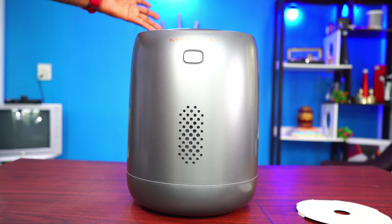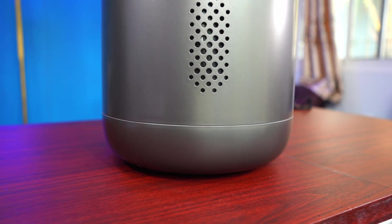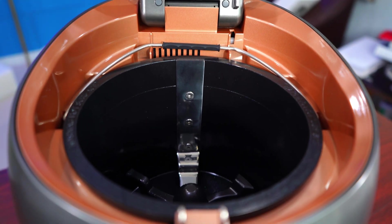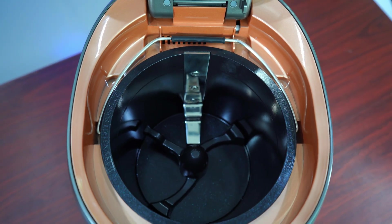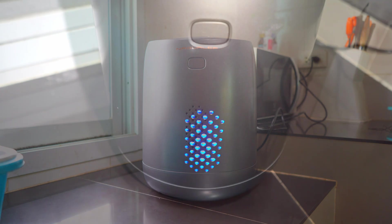Alright guys, I'm back to give you all my honest thoughts and review about the Nagwa Lab Nano. I've been using this smart electric kitchen composter for more than a week — about a week and two days — and I've used it a lot. Everything I'm going to tell you is based on my experience, and I have videos to back everything up, capturing every single moment so you can see exactly what happened.